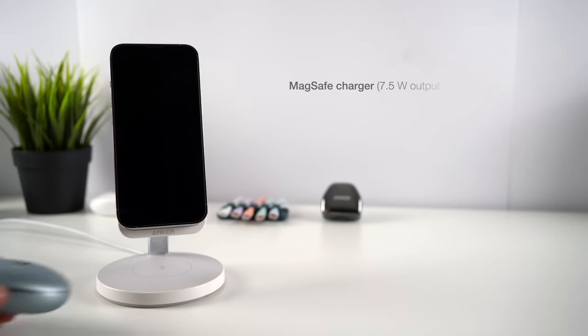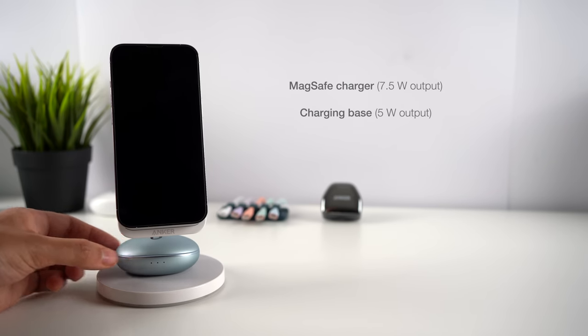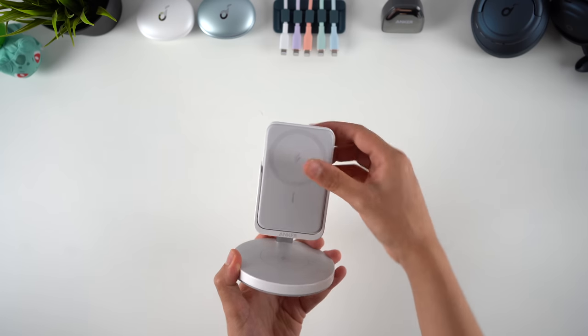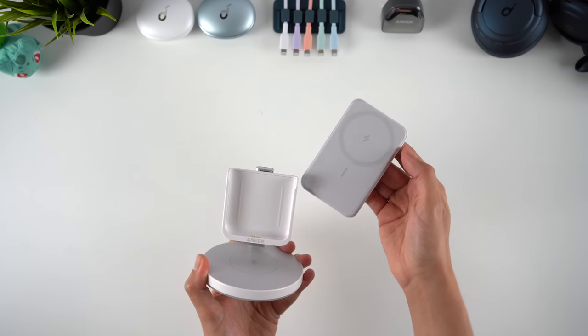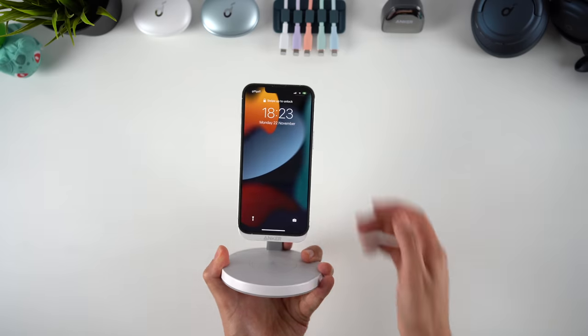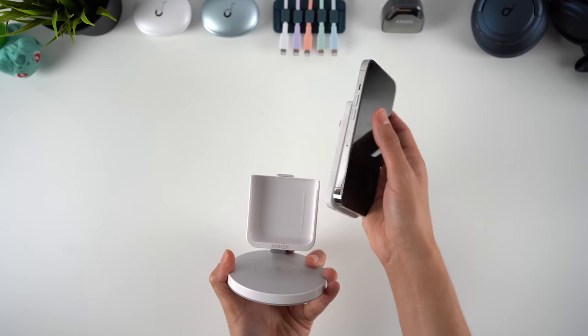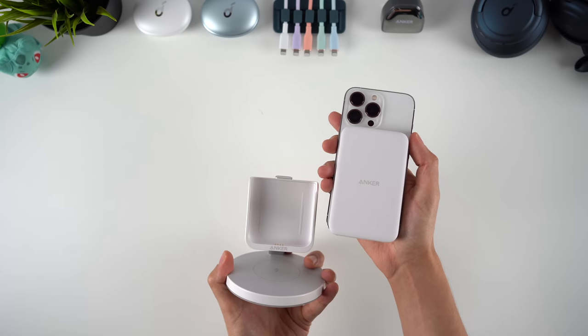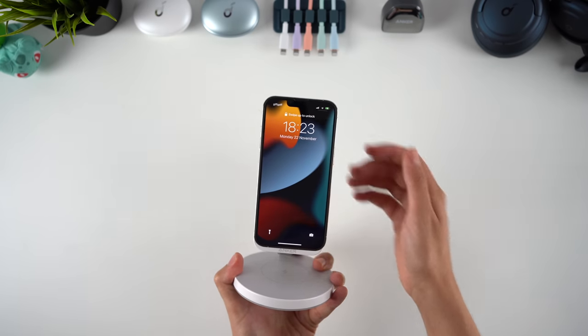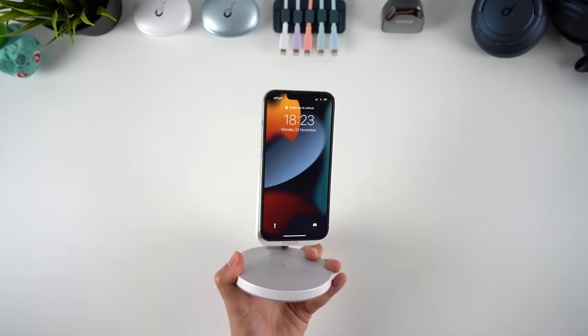The base is a 5W wireless charging pad designed for devices like earbuds, making this a 2-in-1 charger. But the reason it's actually a 3-in-1 charger is that the magnetic charging pad is a detachable wireless power bank. So you can charge your phone on the stand, then simply slide the two out together to take them on the go. When you're back home, you can dock them back into the stand to recharge them both — it's a really clever system.